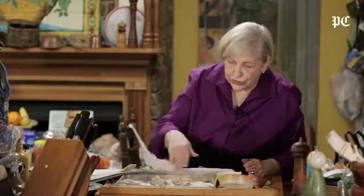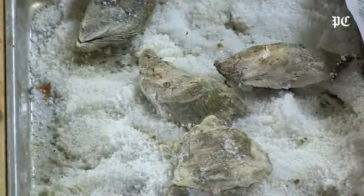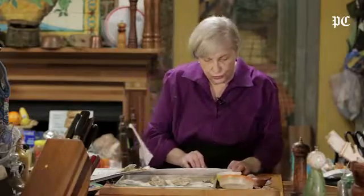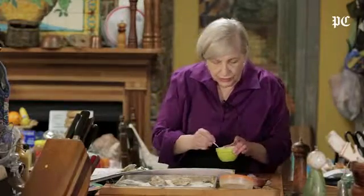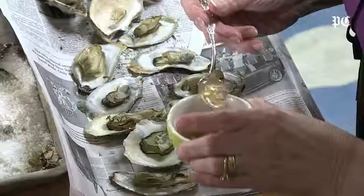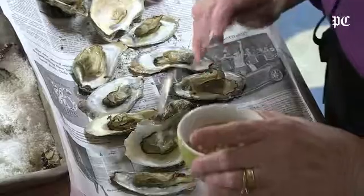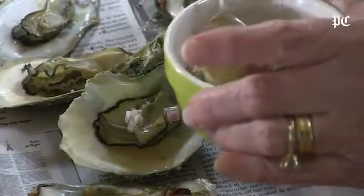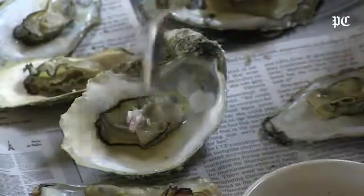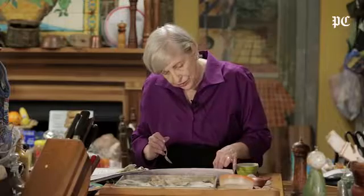I broiled the oysters on a pan full of salt, then you open them up. As you serve them, let this sauce sit — maybe make it a day ahead of time, but if not, at the last minute it doesn't work as well. It's better maybe half an hour at least ahead of time. Then you just put that on, and maybe add your little herbs right at the end and put them on top too.